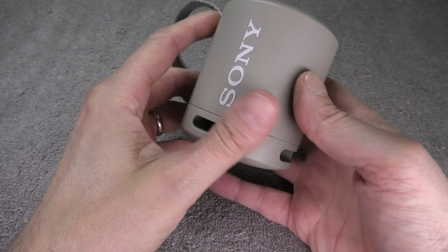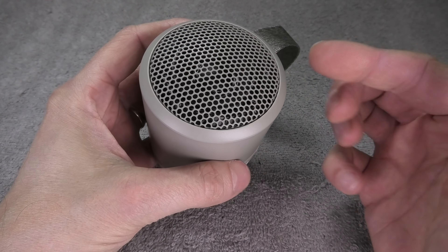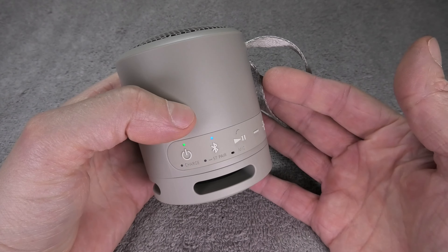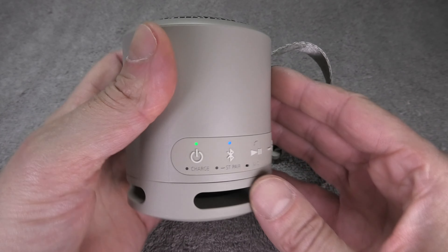We have here the Sony SRS XB13 wireless Bluetooth speaker, and in this video we want to explain how to charge this speaker.